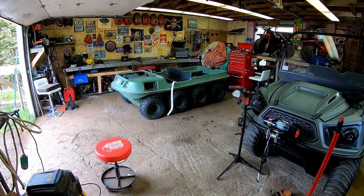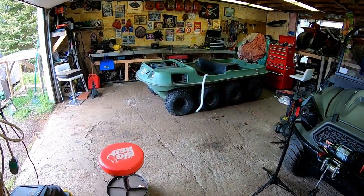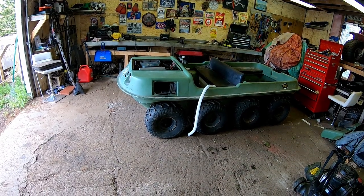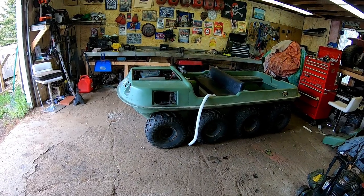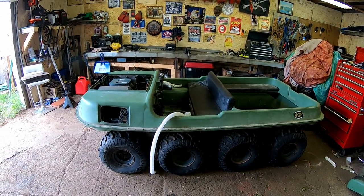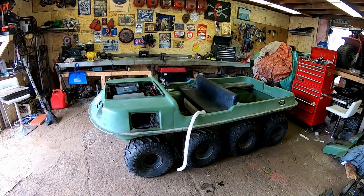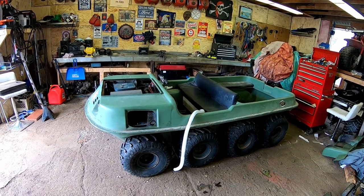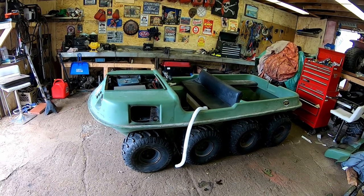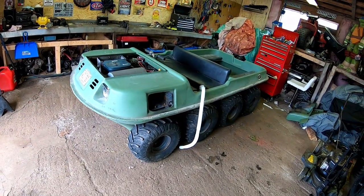Hey guys, welcome back to the channel here at Muddy Thumper. I'm going to take you guys along on what I'm calling a build series. This is my 1984 Argo — she's an eight-wheeler and the first Argo I bought. I'm recently going through some stressful events. I lost my best friend, my dog of 13 years, my loyal companion — he died recently.